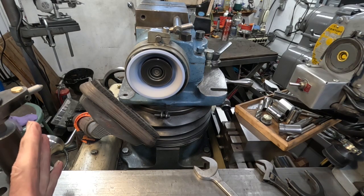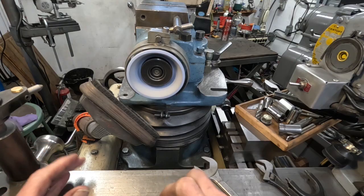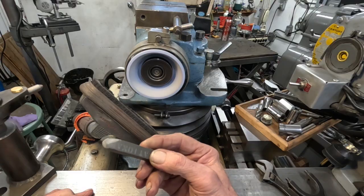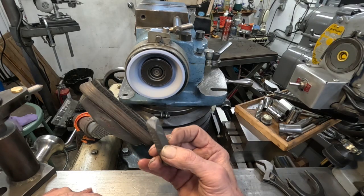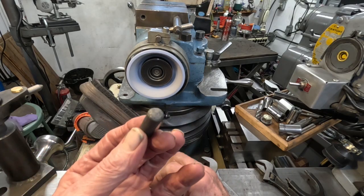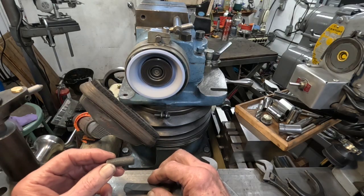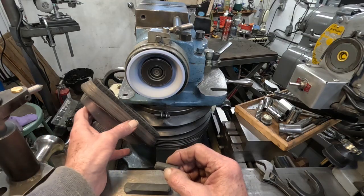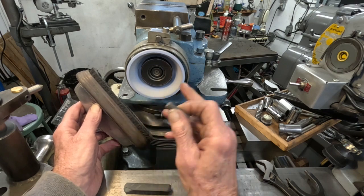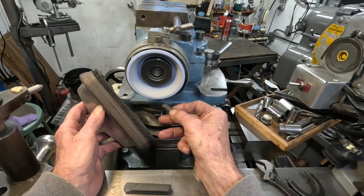One of the things I like to do, and I think it's helpful, is to true up a wheel as best you can. I've got a couple of dressing sticks — this one here is a National and it works okay, but this is a little piece of round Norbyte from the Norton Company, and this apparently works a lot better. I think it does. So I took the diamond dresser and went across and got the face running true, but the inside and the outside aren't running true.